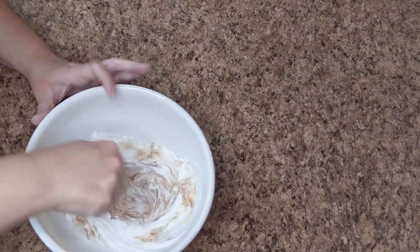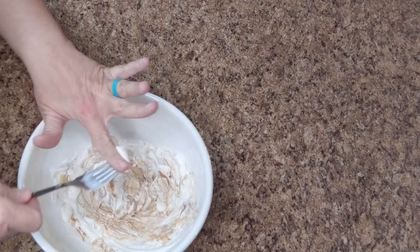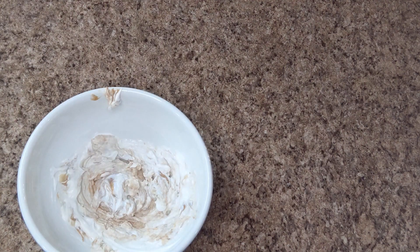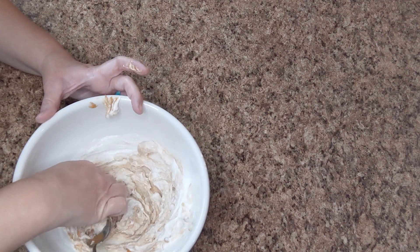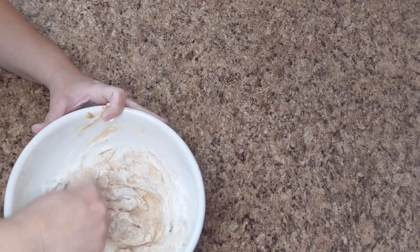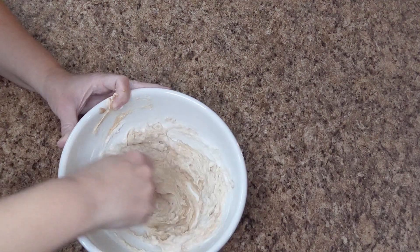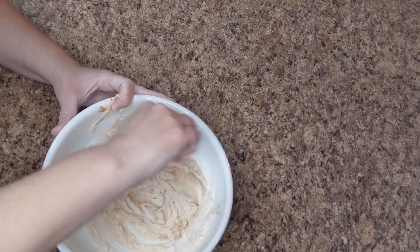Then you're just going to mix all of this up. Probably easier to mix it with a spoon — that would be the smarter way to go. Work smarter not harder! Just mix up your banana and yogurt mixture until it's all nice and creamy.